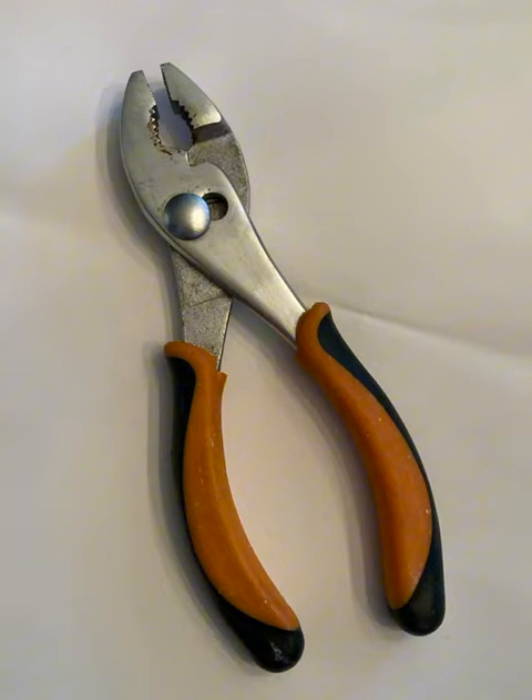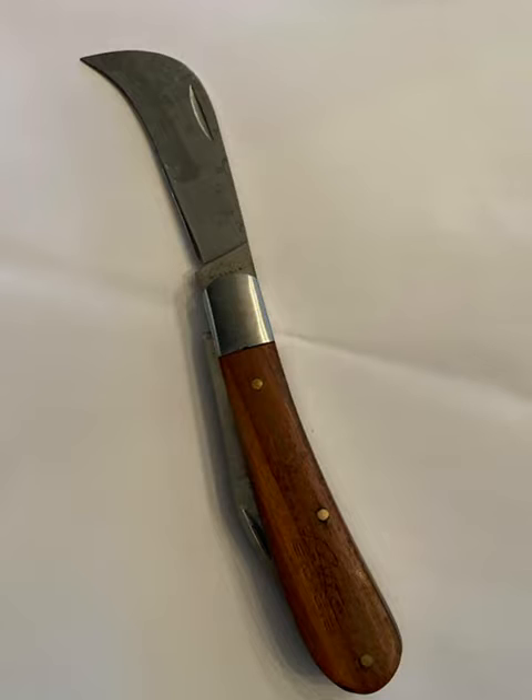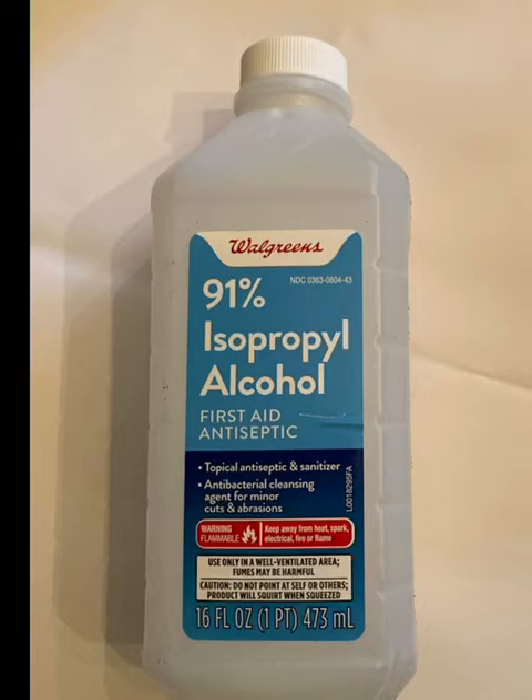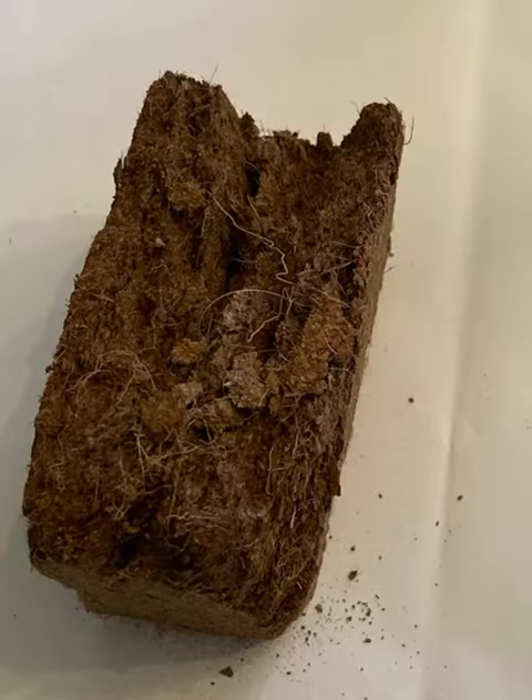Scissors, pliers, pruning knife, and we need to have root hormone handy, and some alcohol to sterilize our tools to keep everything perfectly clean.